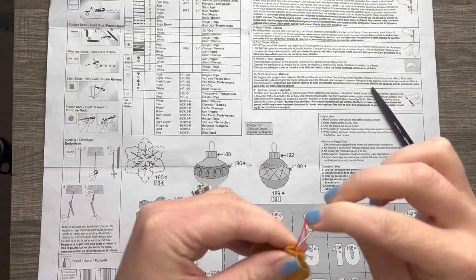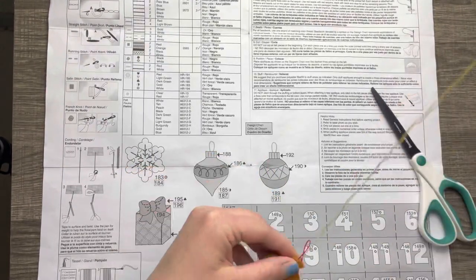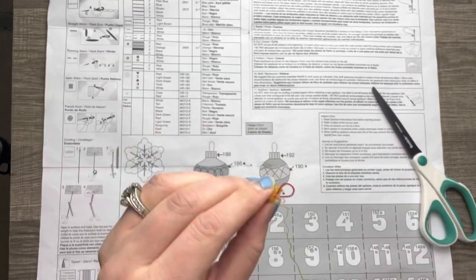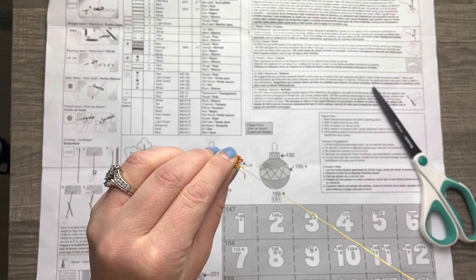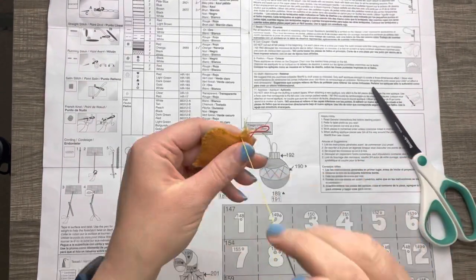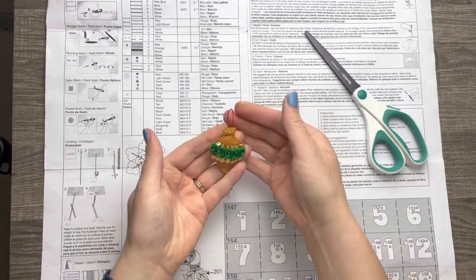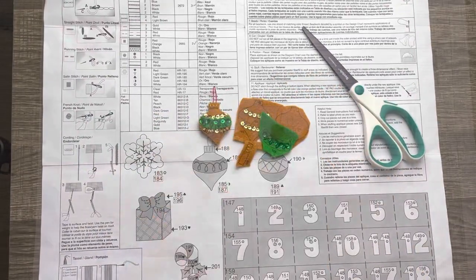I decided to appliqué the top too just to give it a finished look. Trying to do the appliqué stitch around the cording was a little tough, but you gotta do what you gotta do. Here we go — finished ornament, so cute! And I'll just do the second one off camera.